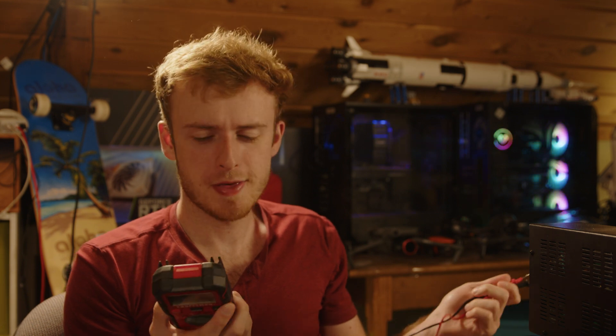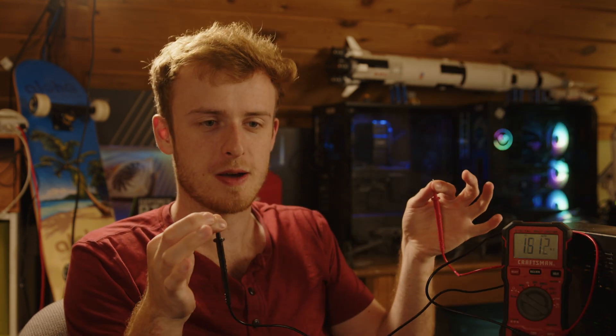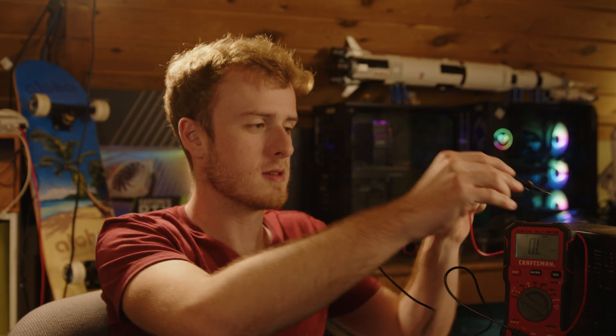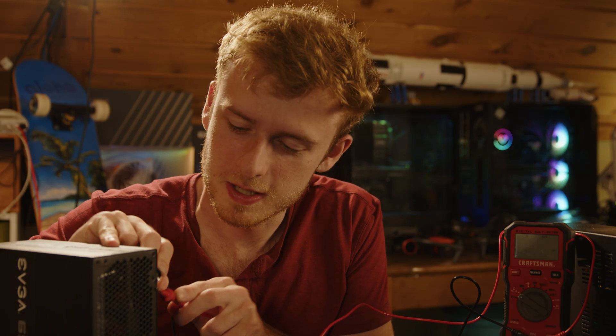Fun electrical engineering fact: you could actually technically figure out what's the better conductor by doing a simple test with a multimeter. You take your trusty multimeter, switch it to resistance — the lower the resistance, the better of a conductor it is. And that's the end of the video. Except this is Jay's Tech Vault, so obviously we're not doing something that simple. You can take two leads and it will tell you how much resistance — two mega ohms between my two fingers. Very low resistance on the metal top of the power supply.